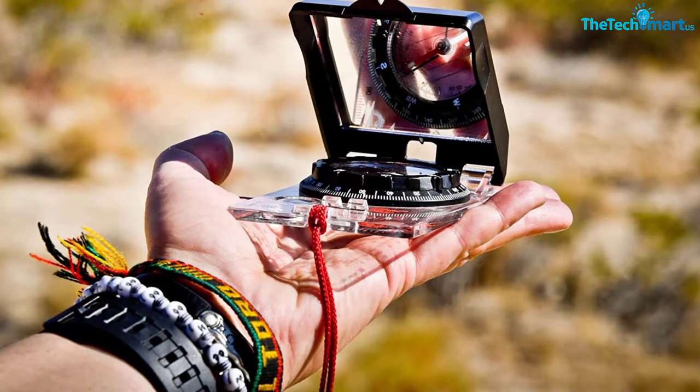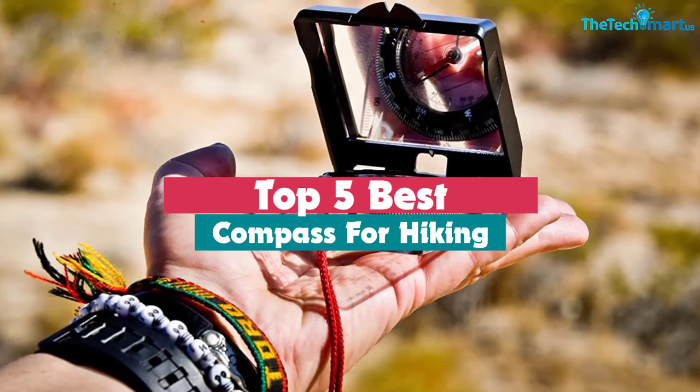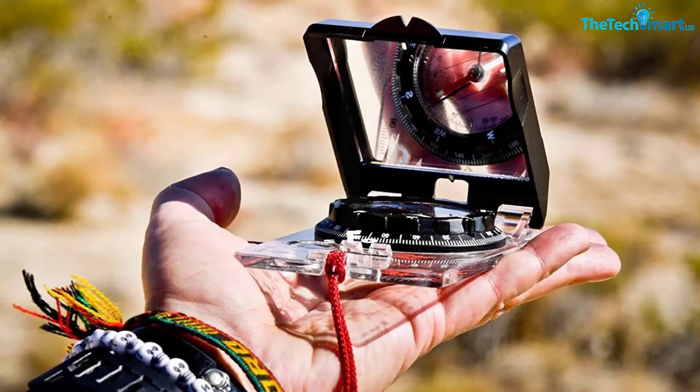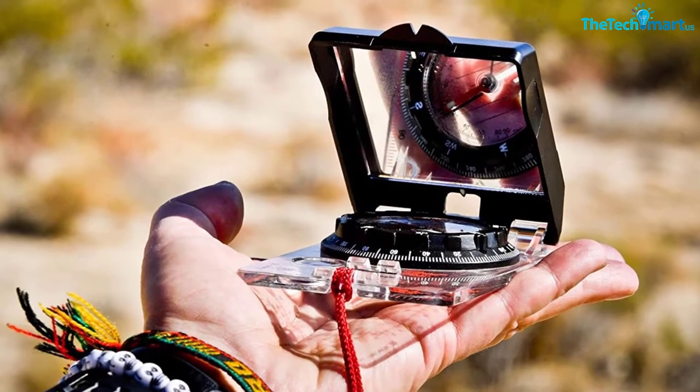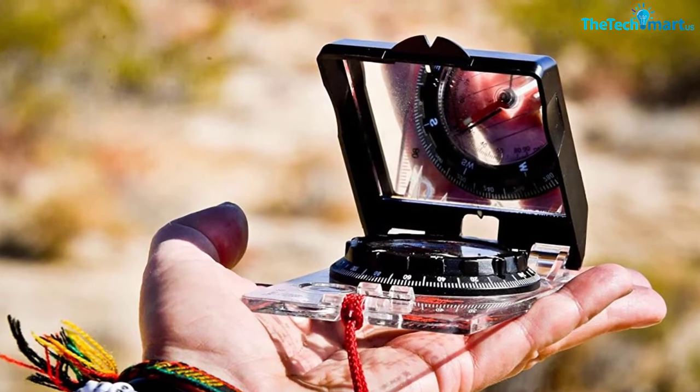Hey guys, in this video we're going to be checking out the top 5 best compasses for hiking that are available on the market for their true quality. I made this list based on my personal opinion and hours of research, and have listed them based on popularity, quality, price, durability, user opinions and more.